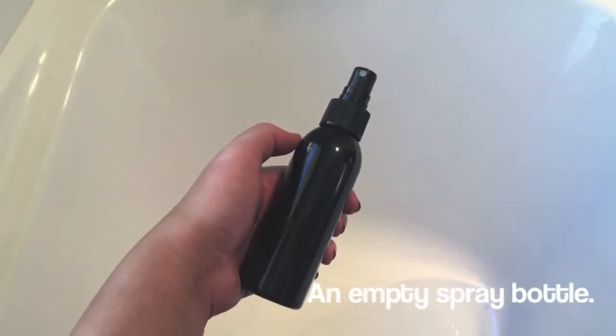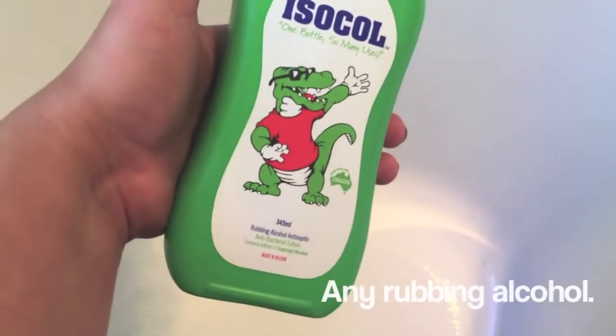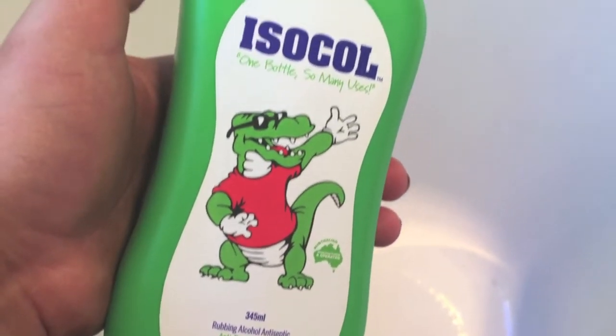First thing you need is an empty spray bottle. I've got this from an old makeup brush cleaner. Then you'll need rubbing alcohol. I've got this icicle one, which I got from my work, which is Priceline if you did not know.